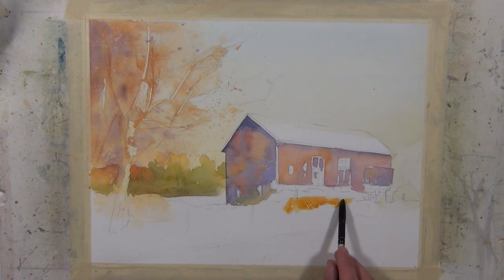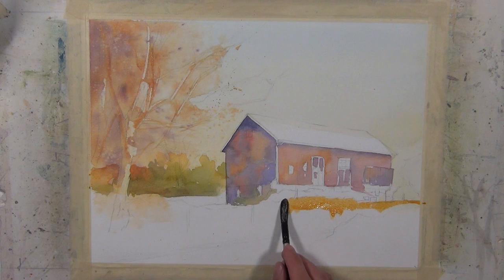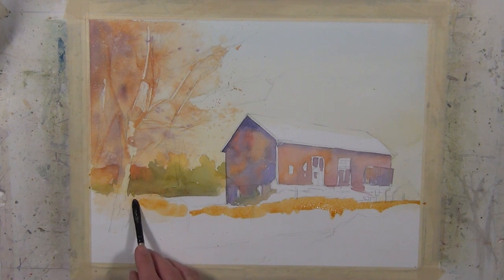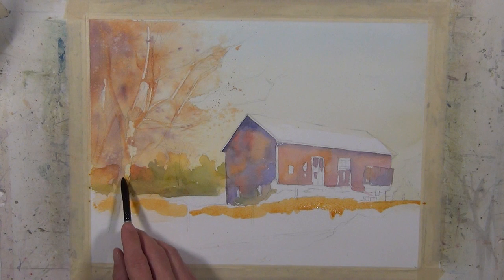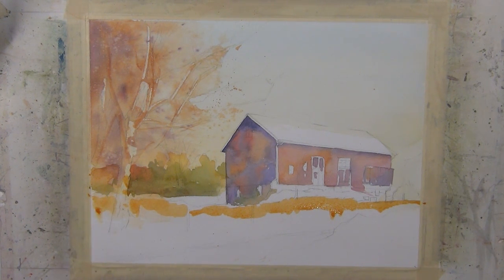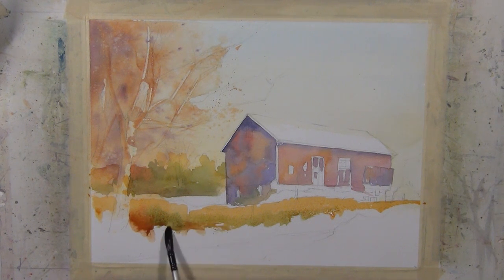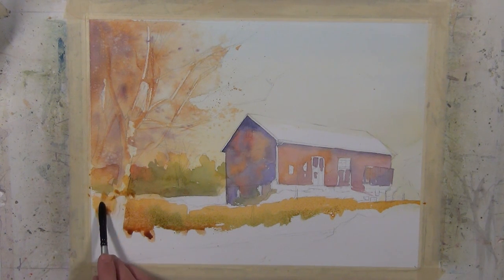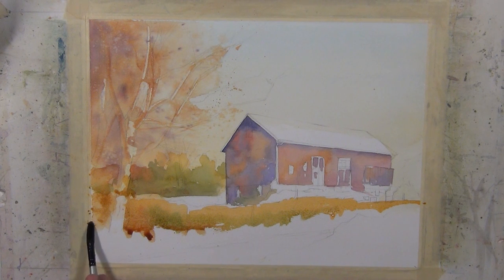I'm going to begin working closer to the foreground using some of the same colors — quinacridone gold, a little quinacridone coral, and some sap green. I'm working with another Silver Black Velvet brush; it's a wash brush, a jumbo round small size. It has a nice feel, holds a lot of paint, and is flexible and soft but still gives good control. It doesn't come to a fine point but comes to a blunt point that's adequate when doing some of these larger shapes.